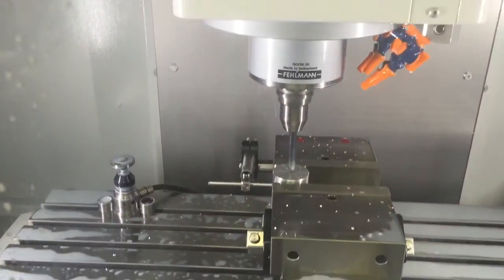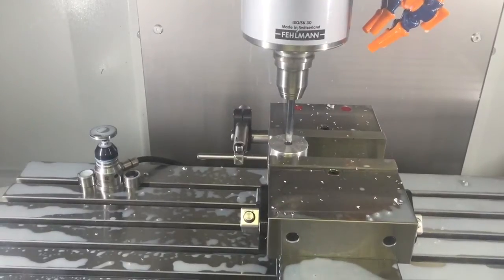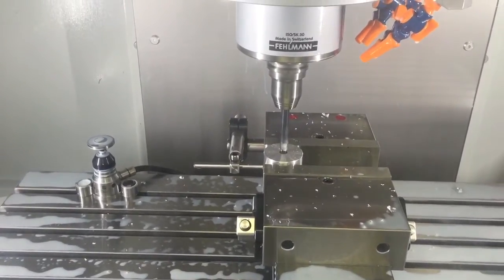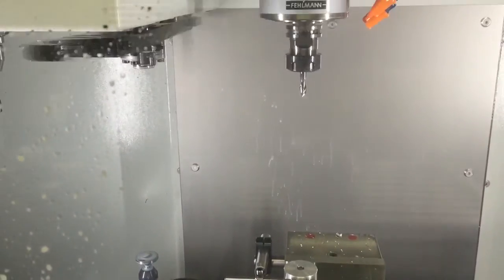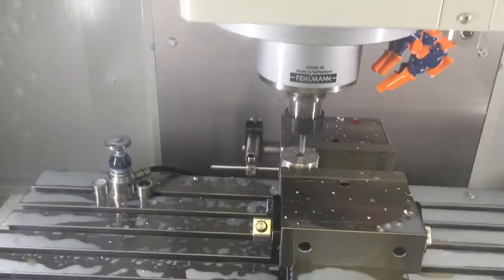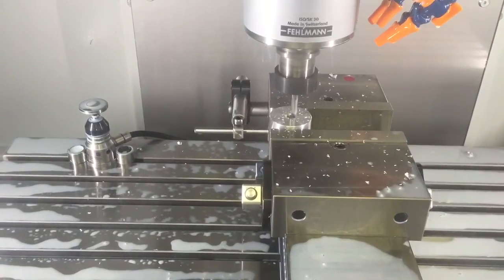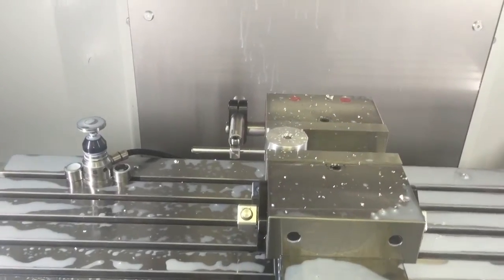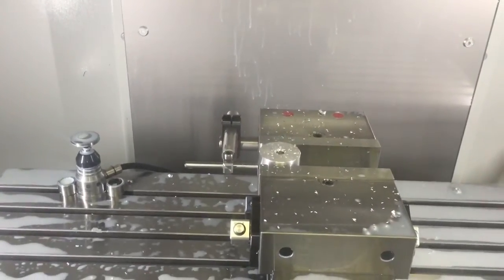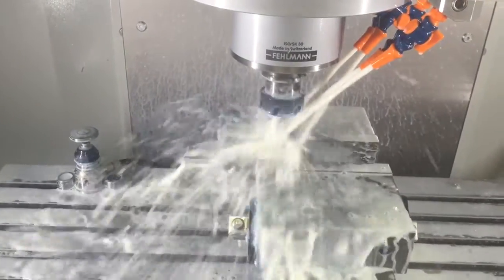10 millimeter drill going in 13 millimeters — I'm going to chamfer that hole. Tap it — a bit too keen to tap without coolant, but the coolant came on anyway.